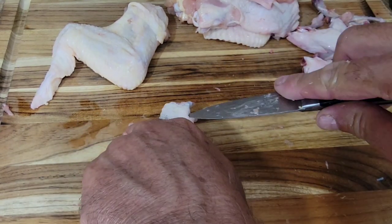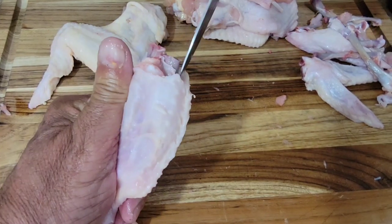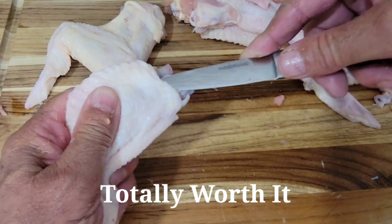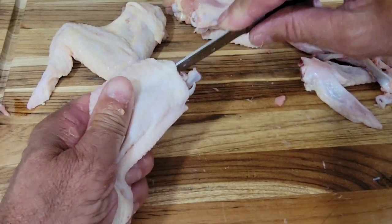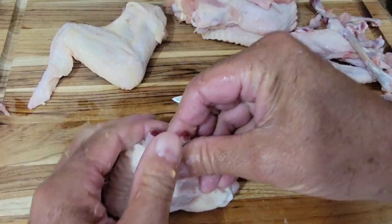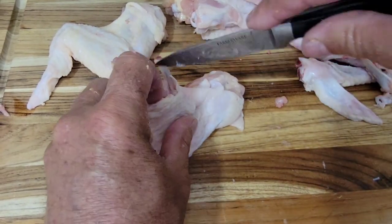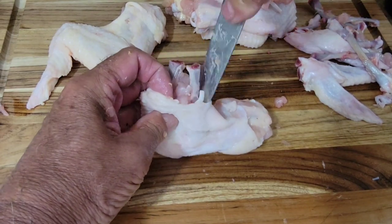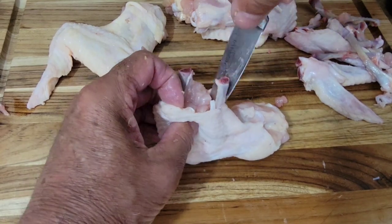Just take your time and work your way around the bones. It does take a little time, but just be patient. Work around it, get your knife in there — be sure you don't slip, be real careful when you're doing this. Work your way down inside and around each bone. The smaller bone is easier to get out, so just push down, cut a little bit of that meat down.